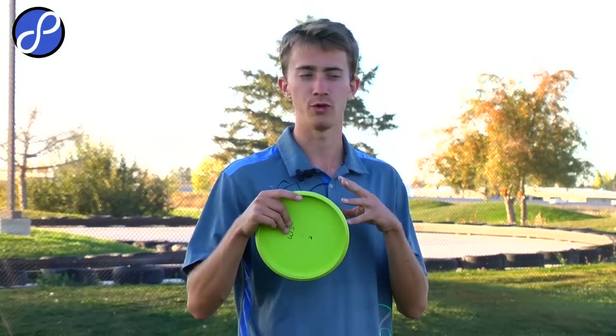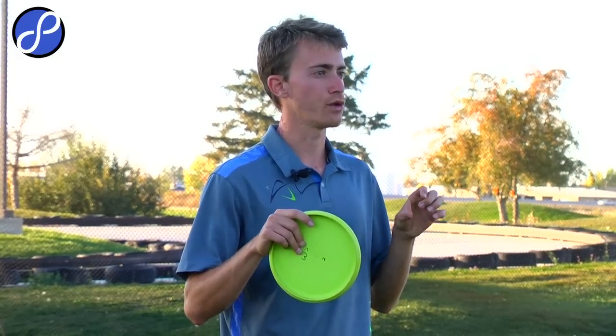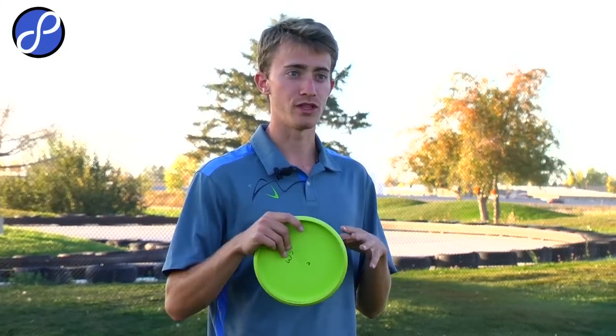The closer you can get, obviously the less stress you're going to have on your putting. I really suggest you learn how to get good at your short game — learn everything about it, learn any type of angle. If you're one of those people that just cannot learn how to throw farther, do as much as you can to get as close to the basket within 200 feet. Because that's where you're always going to beat your friends. If you can get it close with no difficult putting, it's going to take so much stress off of your game.